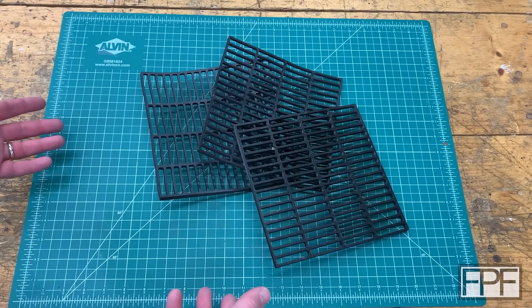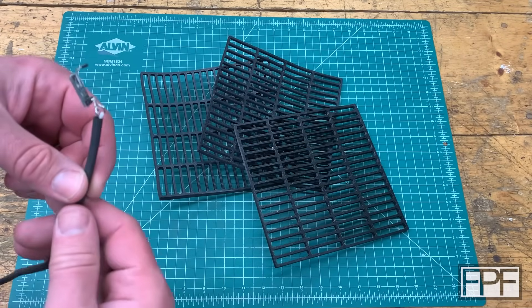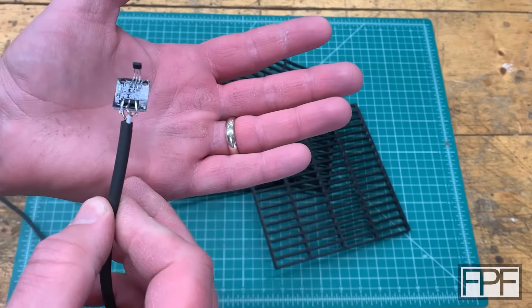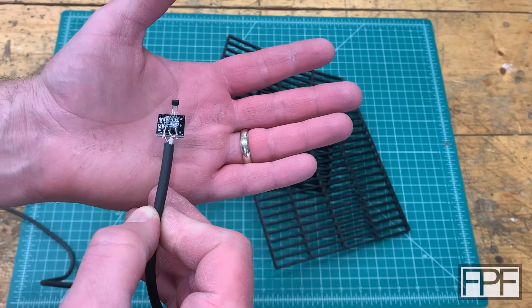Hey guys and welcome to Functional Print Friday. Welcome back to my shop. I know many of you this week are expecting to see me finish all the 3D printed parts for the tachometer input on TouchDRO on my lathe.